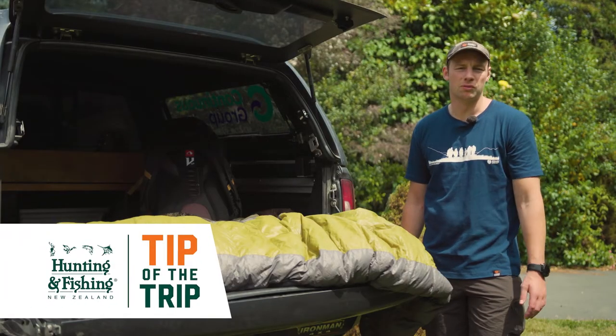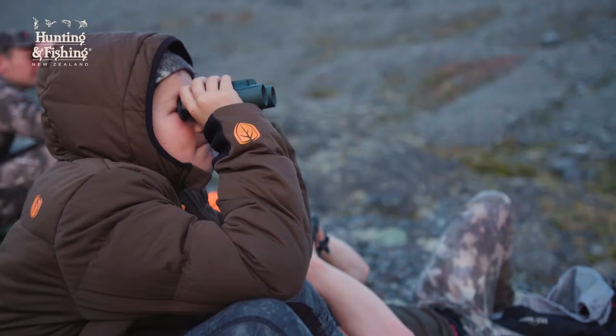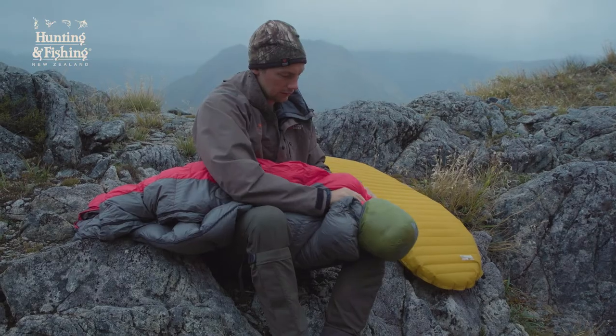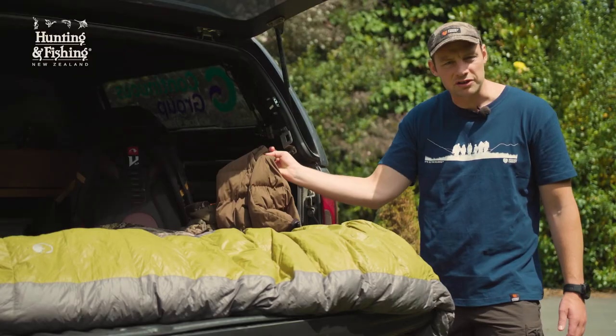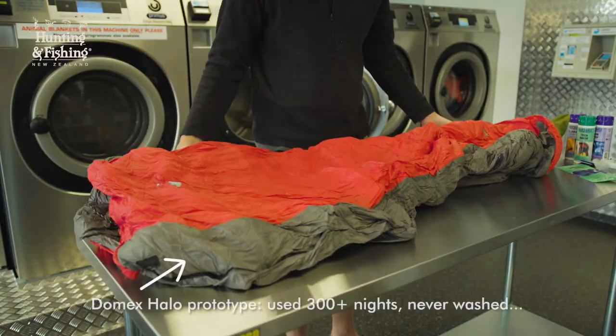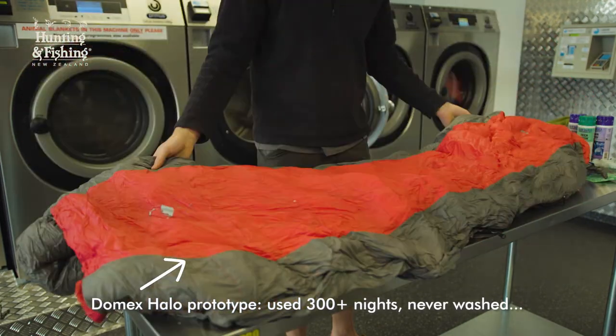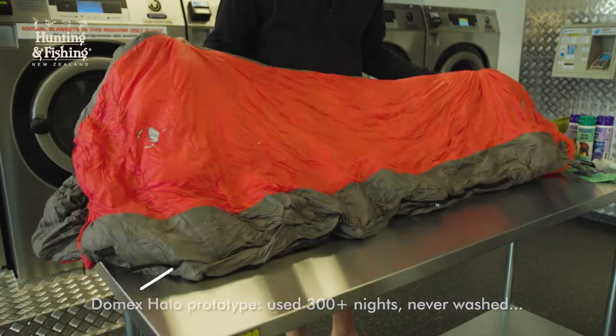Hunters are using down products more and more these days as they offer great warmth relative to their weight. But just like all of our other hunting clothing, over time down products like sleeping bags and puffer jackets can become dirty and soaked of body oils. The down can also become clumped from getting wet or poor storage, and as a result the loft and warmth can be far less than what you started with.